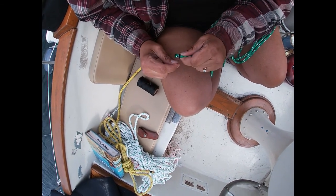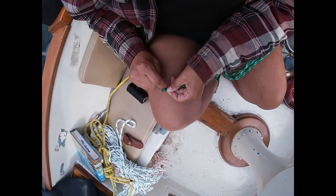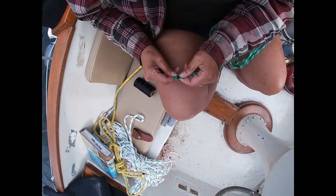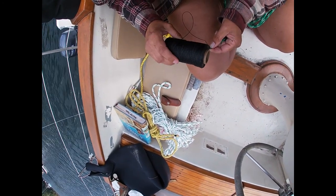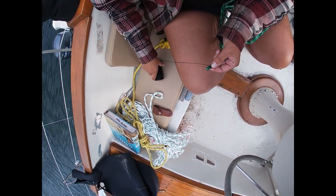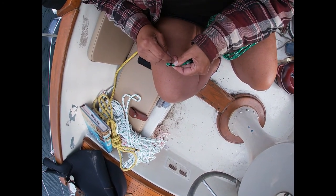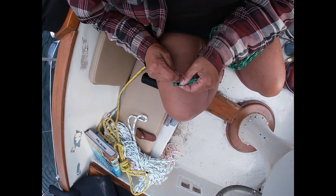Wrap it once and crisscross it to secure the end. Then it's just a matter of wrapping it, keeping it nice and tight so it looks good - you don't want any of the rope color underneath peeking through. It's a funny balance of tension because you want enough tension so that it holds. This whipping twine has a beeswax coating on it so it actually sticks to itself. You can buy this in round, which is what this is, or in flat - either one is fine, just preference.